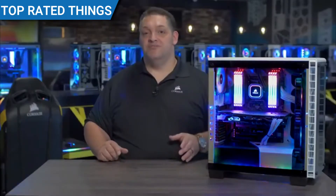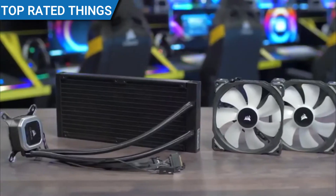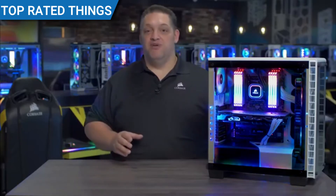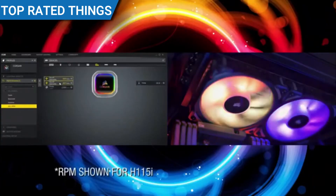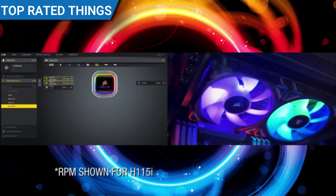Our Hydro Series Platinum Coolers have a thermally optimized cold plate and a low noise pump design for quiet yet high performance cooling. Platinum also has a zero RPM fan mode, so with iCUE you can control the fans from zero to 2000 RPM, letting you decide between high performance or low noise.